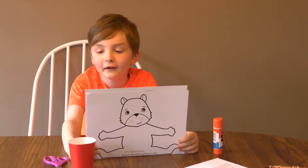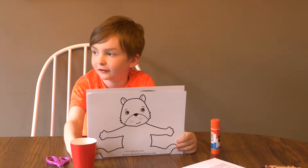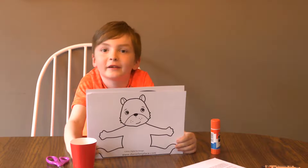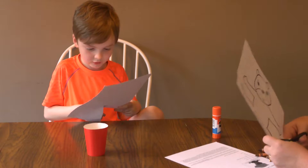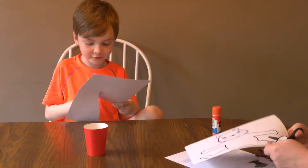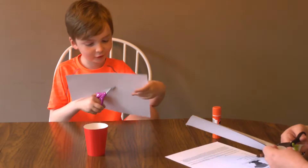Hi guys, we're making a squirrel cup from Danielle's place. So what do you think about this craft? It looks really fun and I think it's going to turn out really good.